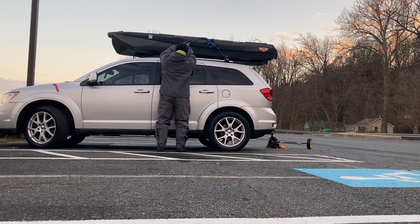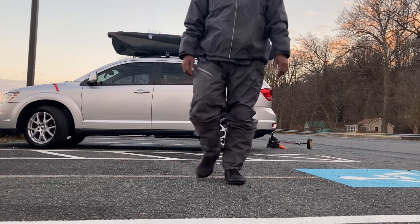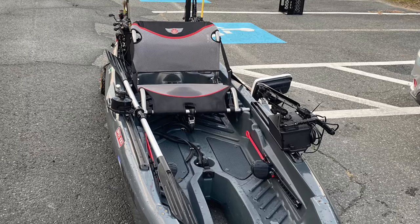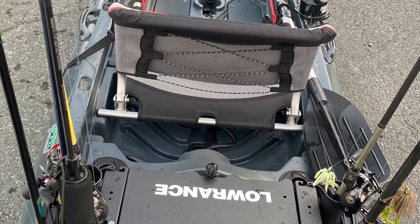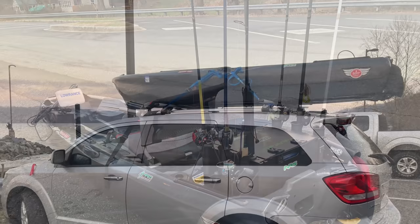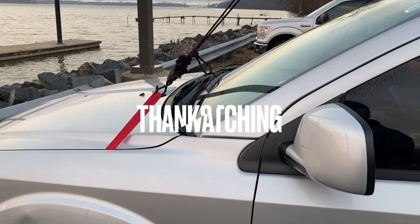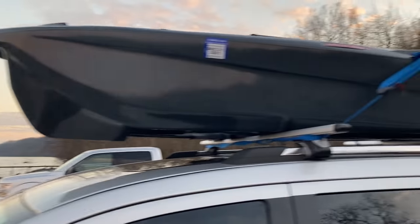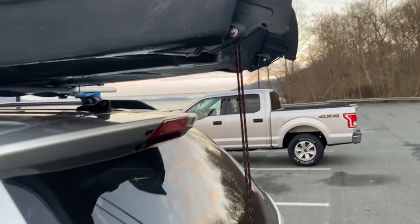That's it — less than 13 minutes to break down and get it on top of the car. Also, don't forget to put the tie-downs on the front and back of your kayak, so just in case you have a mishap, it's still going to stay on there.